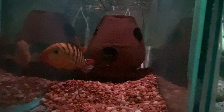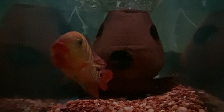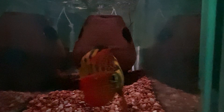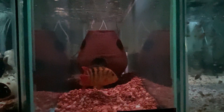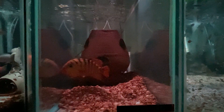Next door to them is a 55 with a pair of Festae in it. They've got some babies back here and the male's out trying to bully his neighbors. The lighting above this is just under-cabinet LEDs - there are two of them doubled up, so four bands of LEDs. The lighting isn't the best, but the fish really appreciate the dim lighting.